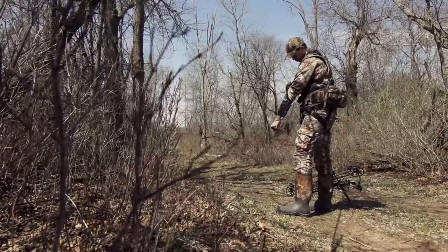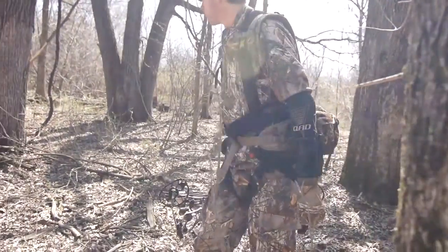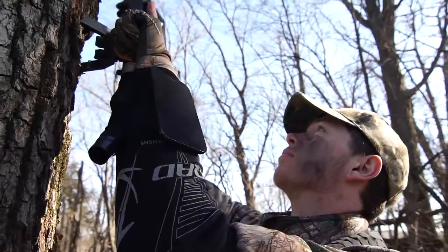Introducing the Altar Arm Guard by Quality Archery Designs, a unique compression sleeve design for today's bow hunter. Less movement in the tree equals more deer on the ground.